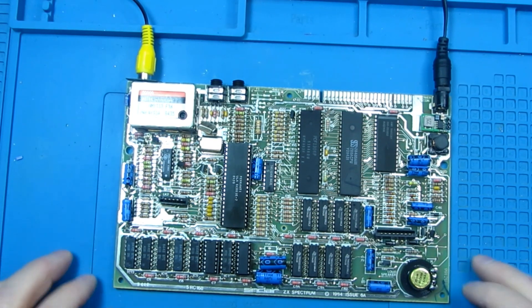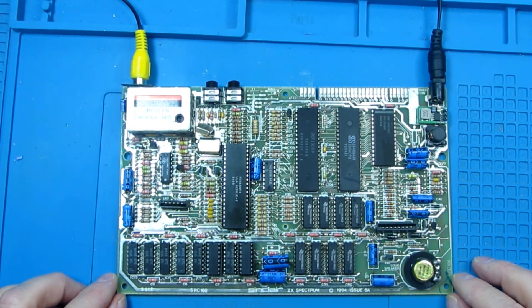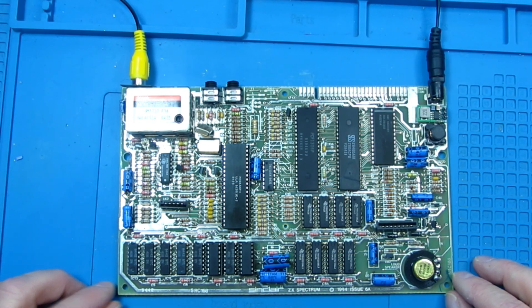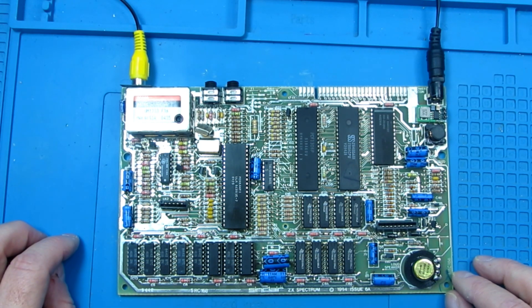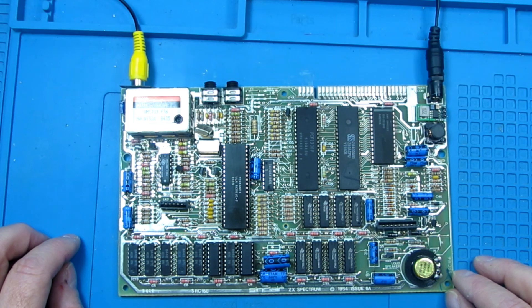Just a short video on this one. I'm currently waiting on a Bluetooth module arriving, so I'll do another short video on the installation of that and testing it to see if I can load a game directly from my phone. It saves messing about with the tape volume settings and all the rest of it, and of course worn out tapes. Should definitely be an improvement, but we'll see.